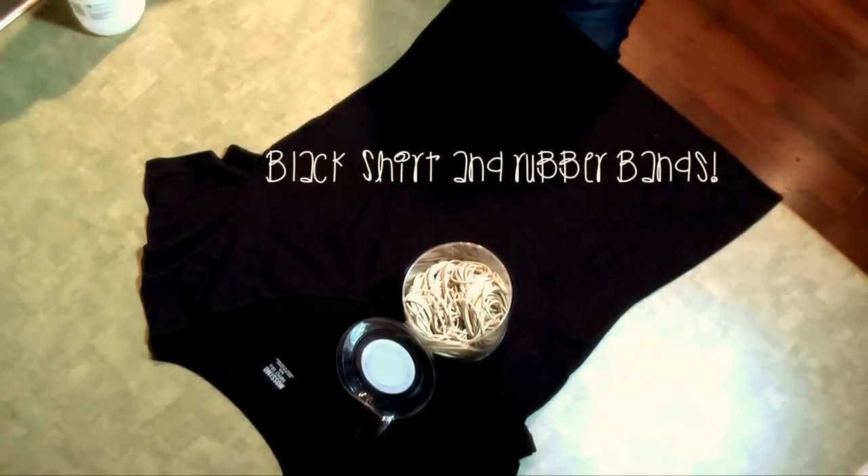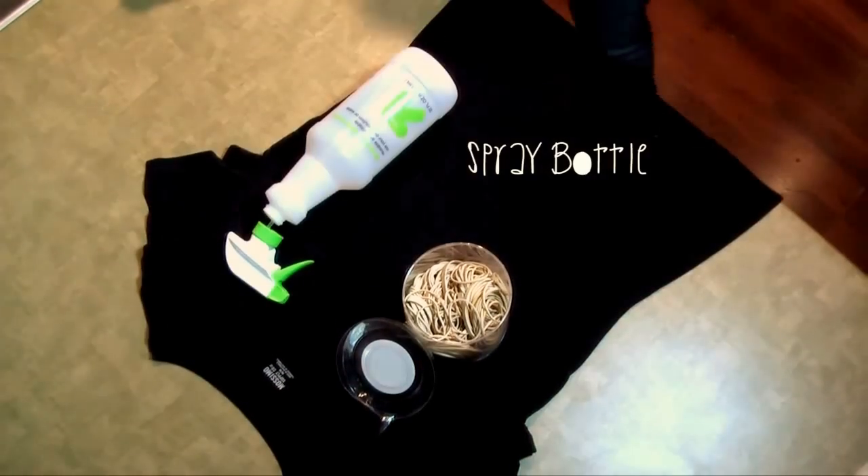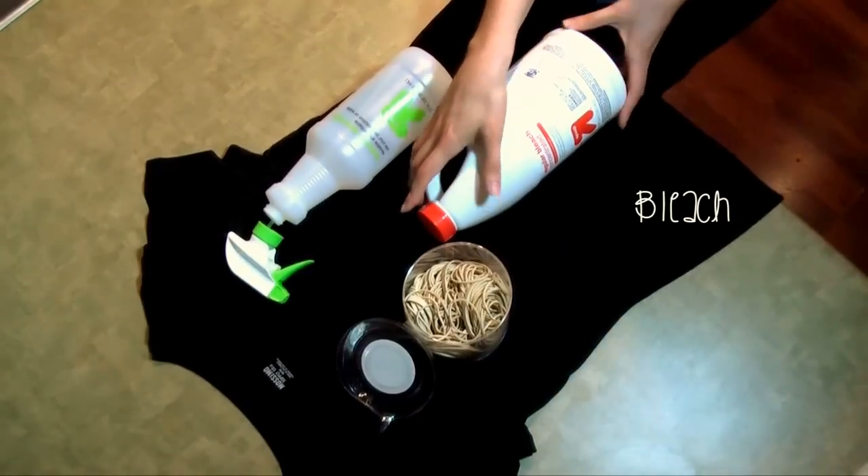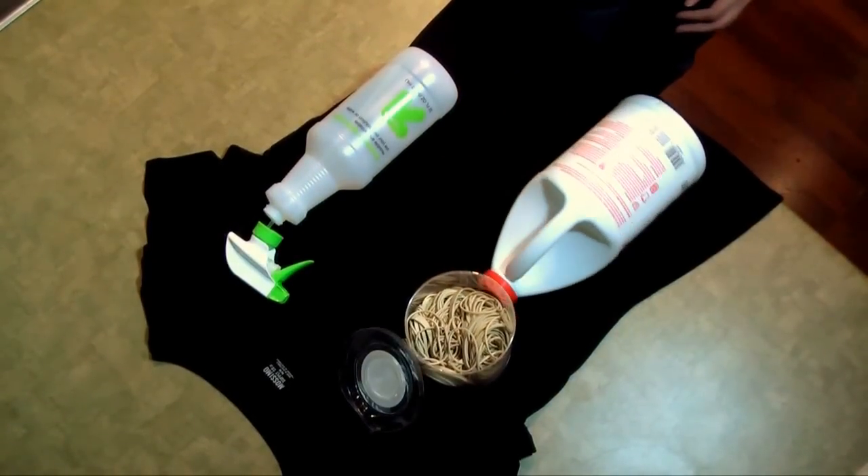First, grab a black shirt, of course, and some rubber bands, a bottle, some disposable gloves, and some bleach. Once you have that, you have everything you need to get started.